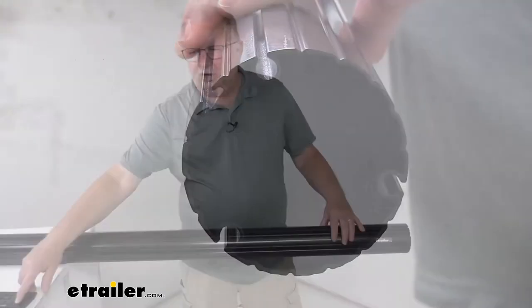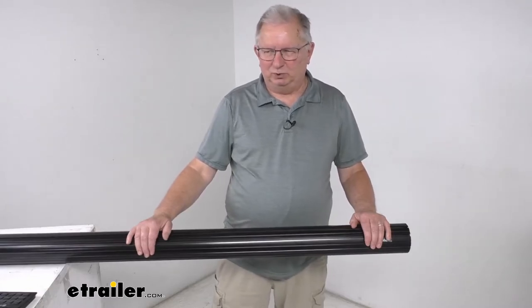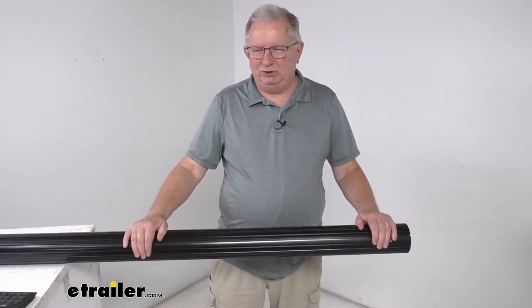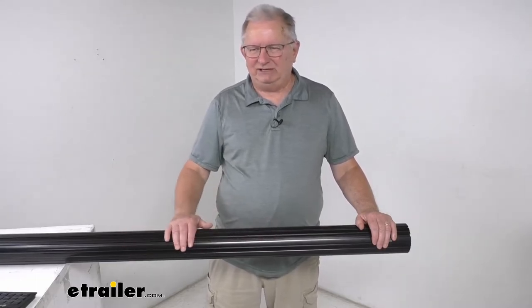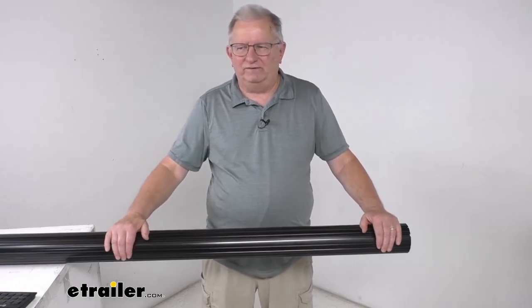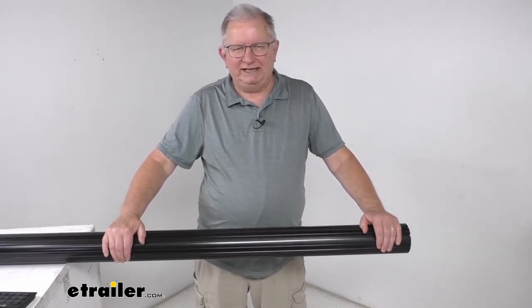Now the Solera awning arm assemblies and the fabric are sold separately — they are not included with the tube. This part is made in the USA. This is the black tube, but it is also available in a gray color for use on RVs that have white awning components.